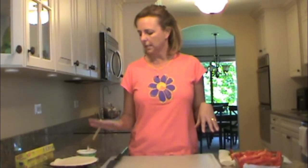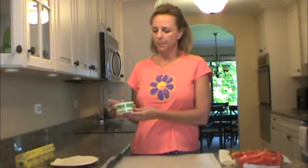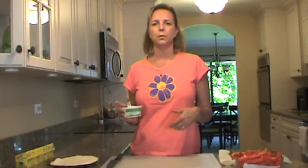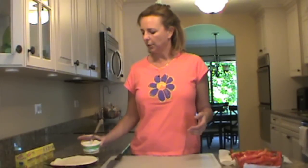Then you need four tortillas and a cream cheese. This happens to be a garden vegetable cream cheese. You could use an onion and chive, or a plain cream cheese — whatever is to your liking.